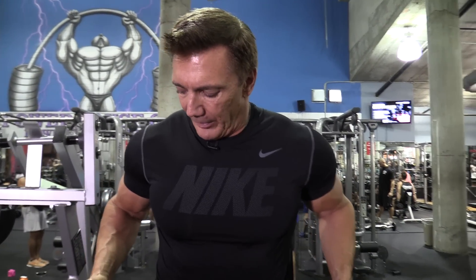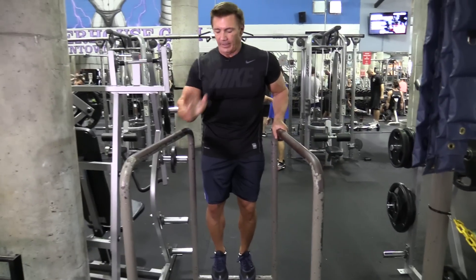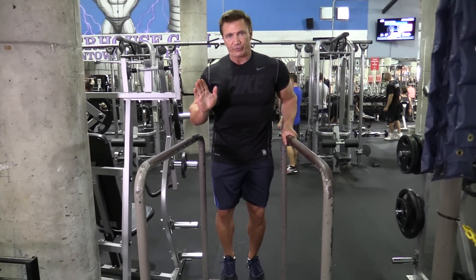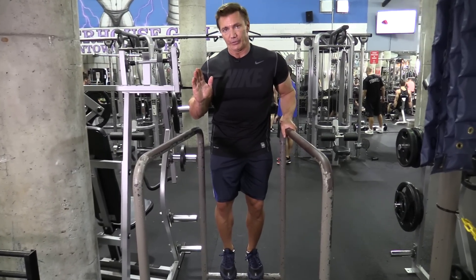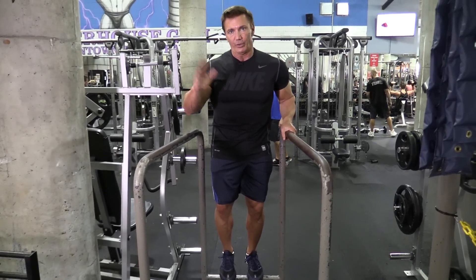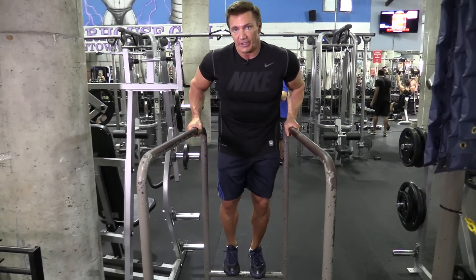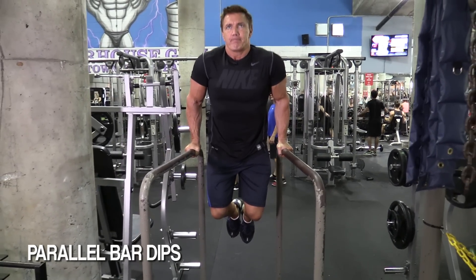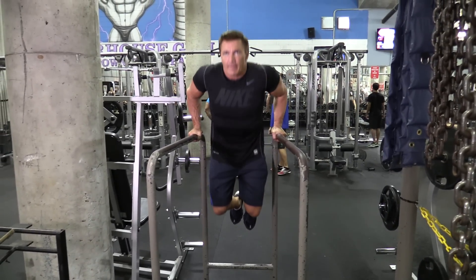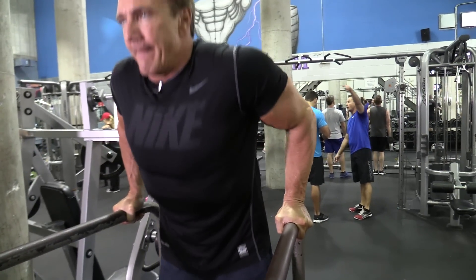Another great exercise for the triceps is a compound movement — the parallel bar dips. I like grabbing the bars where they're a little bit more narrow instead of wide. I keep the elbows in really close to my body and stay straight up, keeping all the stress on the triceps. What I'm really aiming for is to go as low as I can, but really get that contraction on top, because that's where the triceps work hardest — from the middle part of the movement all the way to the top. Keep the upper body straight, keep the elbows back, and that will put the stress on the triceps instead of the chest.